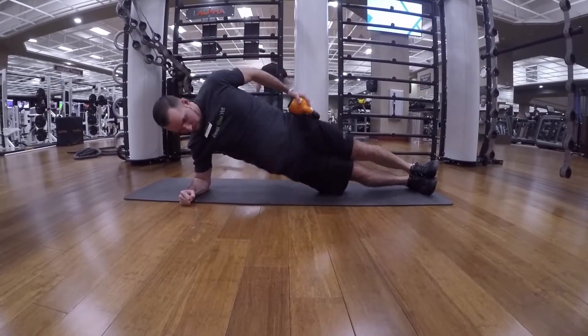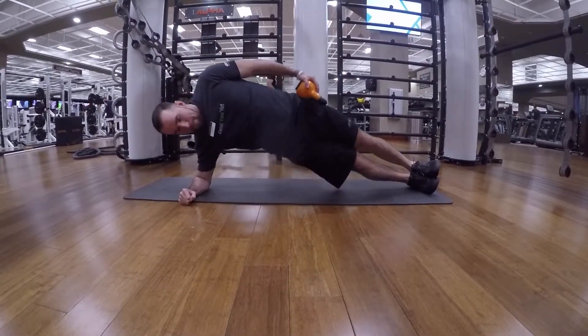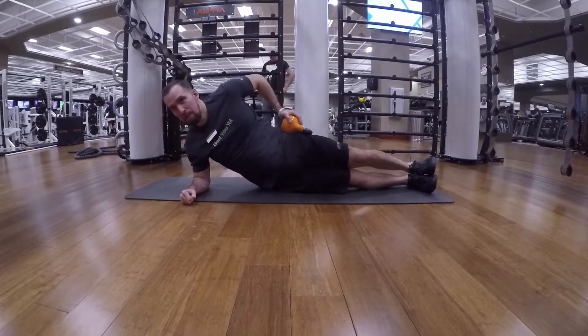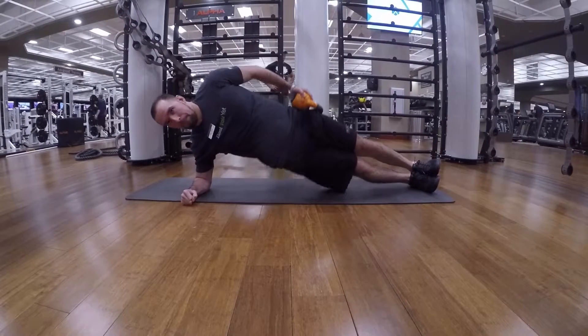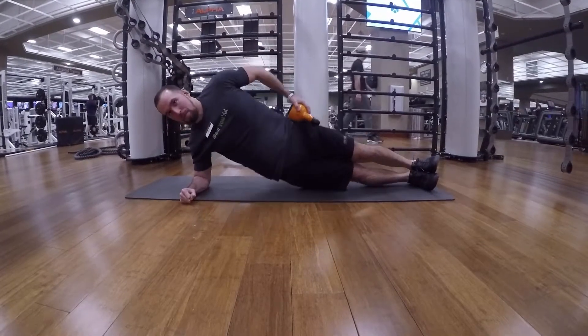Side plank raises with kettlebell. You're going to place a kettlebell on your hip. You're going to be in the side plank position and you're going to drop your hip straight down and straight up.